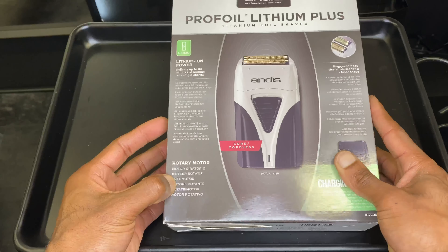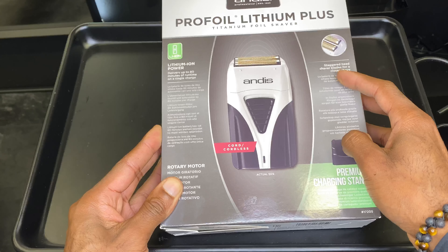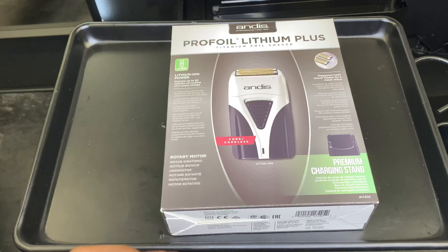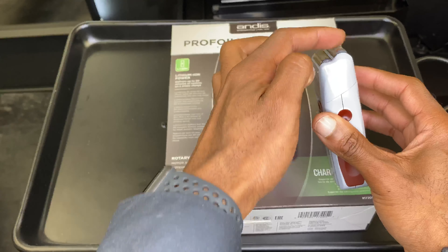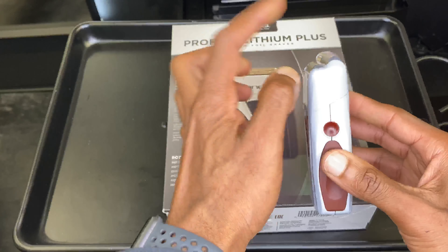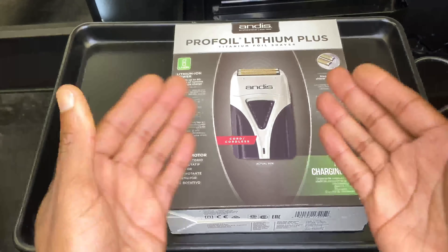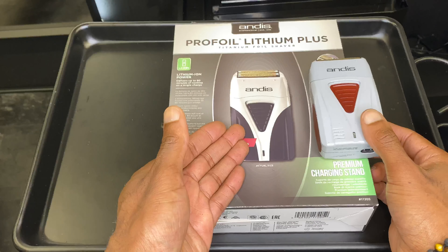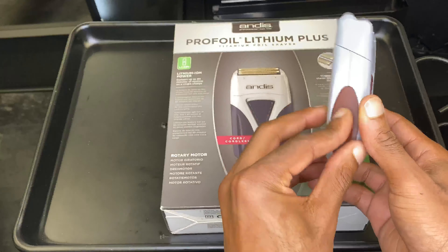I've brought the old one to show you what I was using — it's time for an upgrade. The main thing I don't like about it is there's no charging stand, whereas with this new one we've got the premium charging stand included. We've got lithium iron power delivering up to 80 minutes of runtime on a single charge, and staggered head shaving blades for a closer shave. I actually prefer the staggered level heads because you can single out one blade and get into those nooks and crannies — under the nose, around the ears.